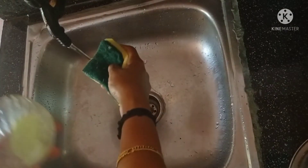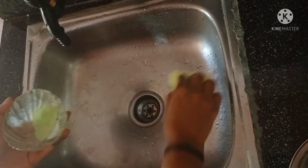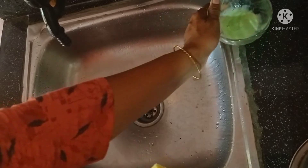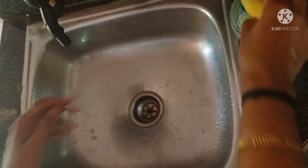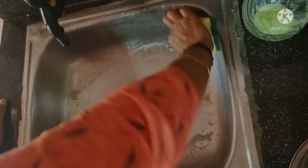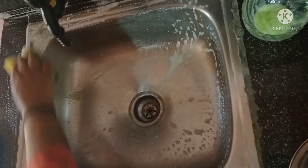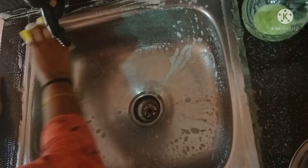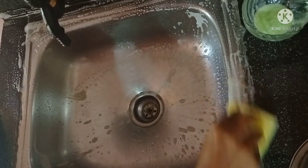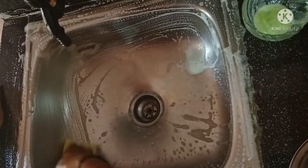The pan is a scrub. Cut the pan and put the pipe in the middle to clean it.